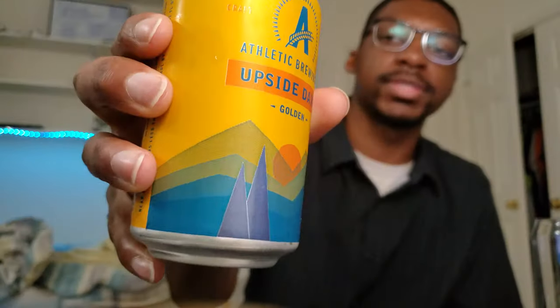Hello everyone, what's up? It's now going to be back again with yet another video, and today I'll be doing a little taste test and review of the Athletic Brewing Company's Upside Dawn Golden Ale. This is a non-alcoholic beer that, among all the drinks that Athletic Brewing Company has made, seems to be one of their most popular ones. I've seen a lot of people say that this is their favorite, so it'll be interesting to see what I think of this one.